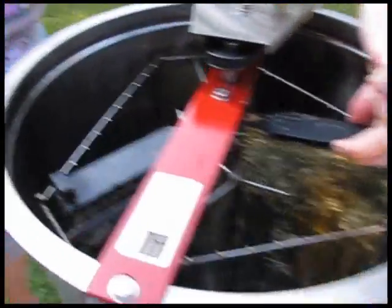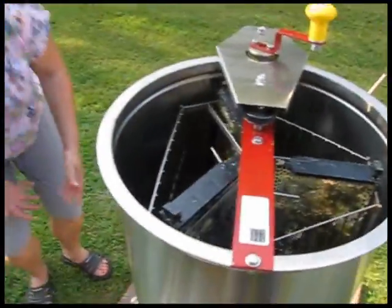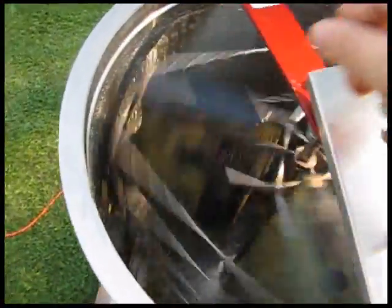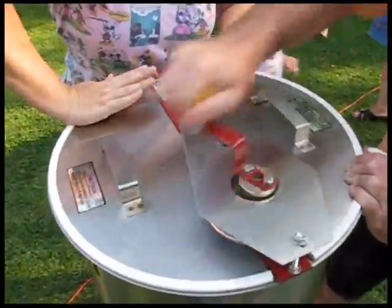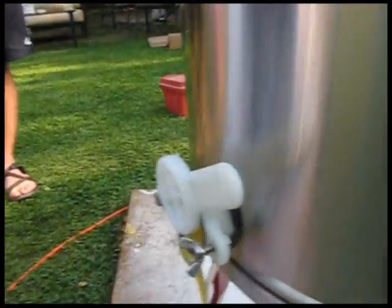We have three frames in there right now and we're going to spin it out. We should have three frames to keep it balanced, positioned so they're nice and balanced. Any volunteers? You spin it as fast as you can. The honey flows off, hits the walls, and then settles down onto the bottom. See it? They call it liquid gold for a reason.